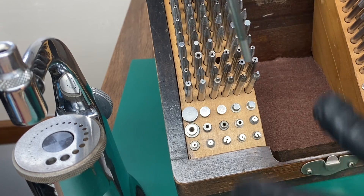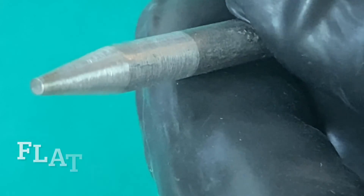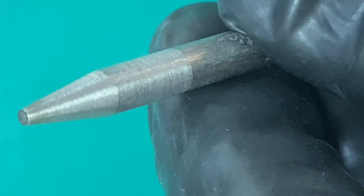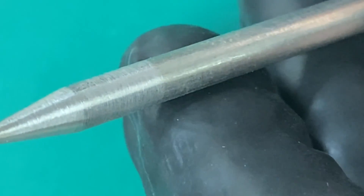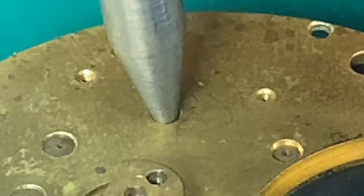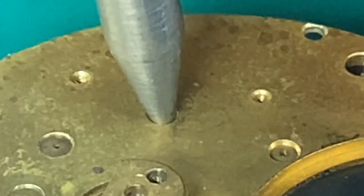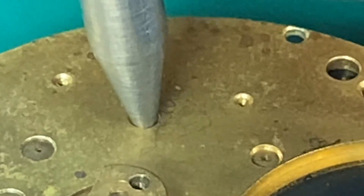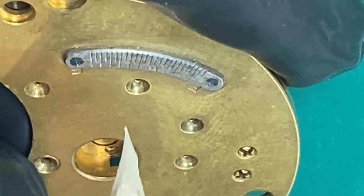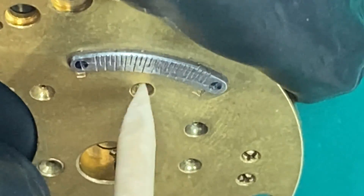I've found the perfect punch to use as a stump — it's the flat-faced solid punch. It fits perfectly in that recessed area, just like we need to support the bottom of that plate. Before we work on that pivot hole, let's take a piece of pegwood and clean out any dirt that might be embedded in it.